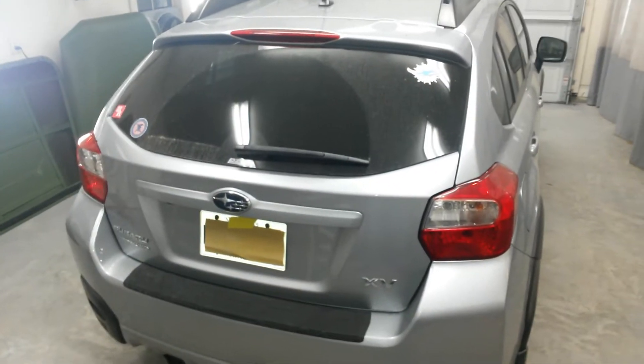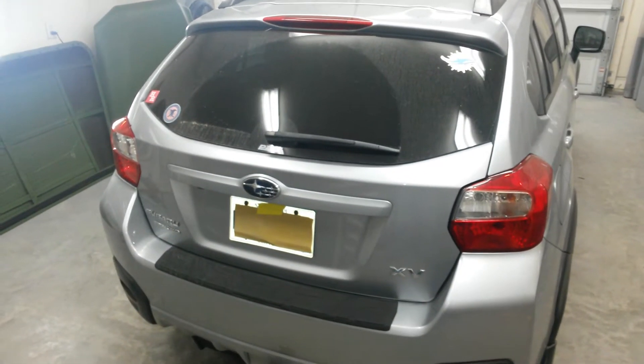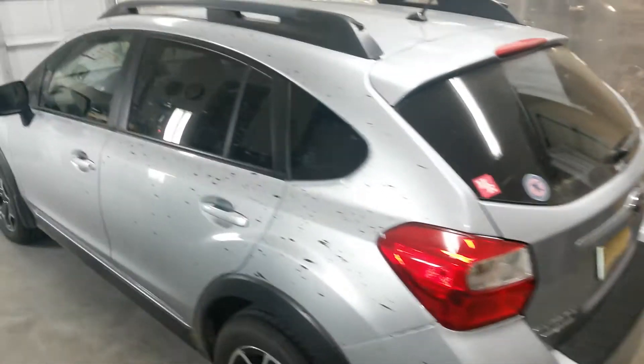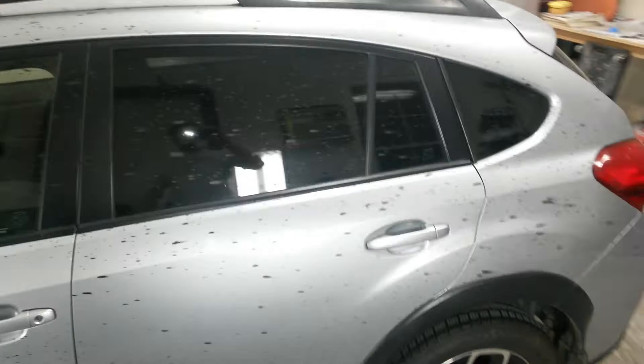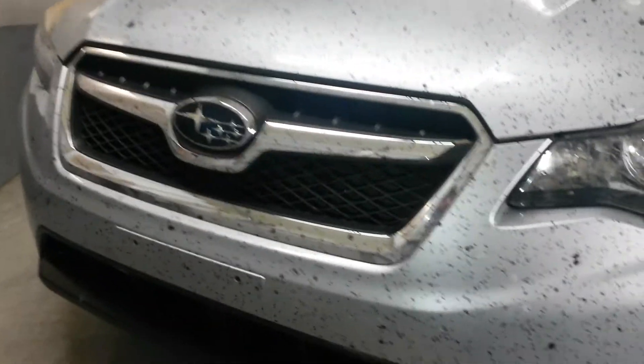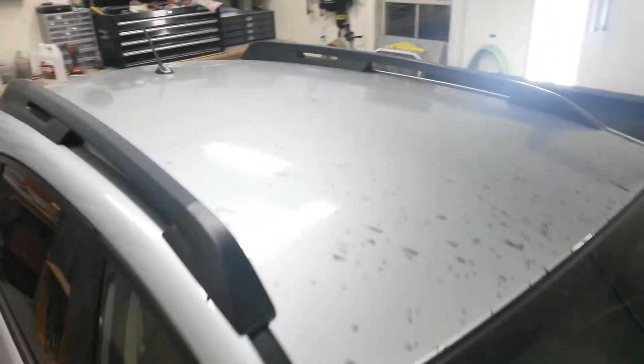This is a detailing challenge: a 2013 Subaru Crosstrek got sprayed by a tar truck on the side of the interstate. The driver left the sprayer on when he parked, and it absolutely covered the car — the whole front end, the whole left side, a little bit on the right side where it was exposed, the mirror, a little bit of the A-pillar, and the entire roof.